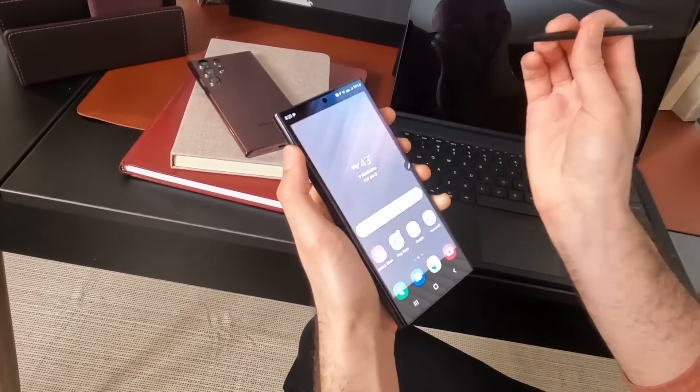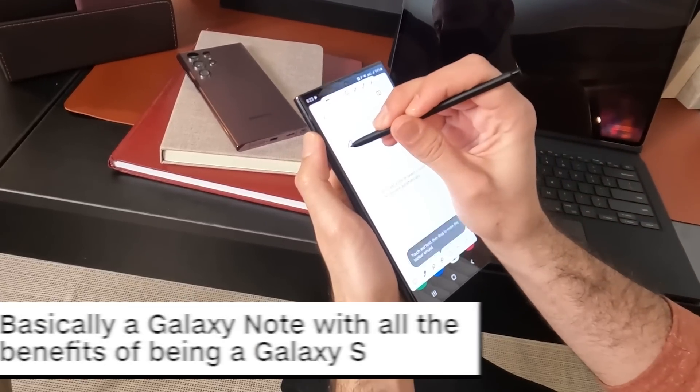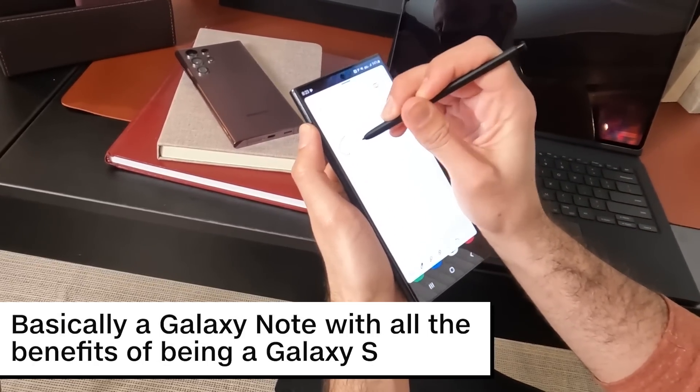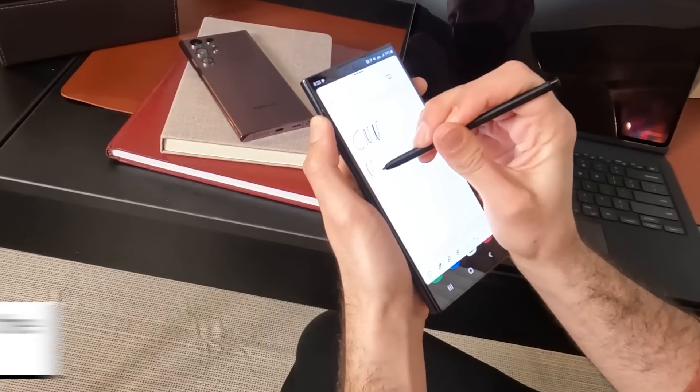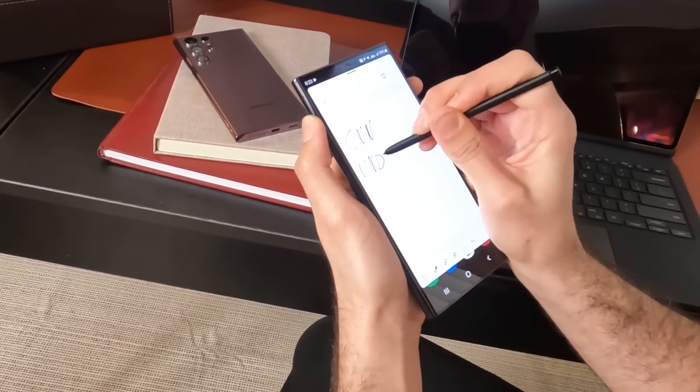So it's basically a Galaxy Note with all the benefits of being a Galaxy S. The pen felt good to write with during our hands-on, and we're eager to see how this translates to everyday performance and functionality.